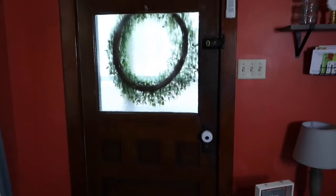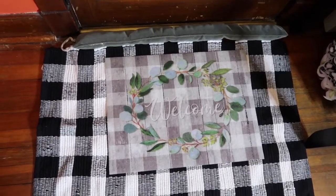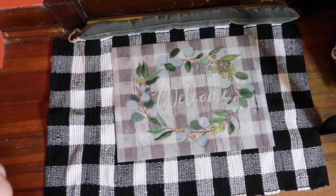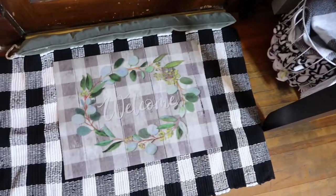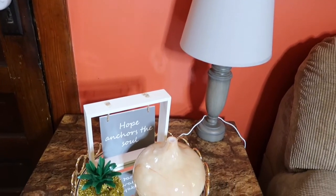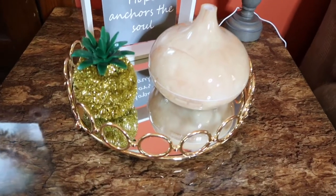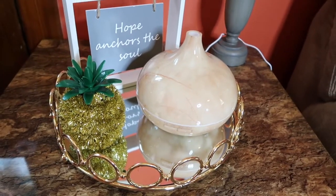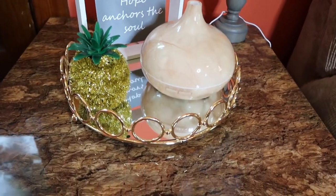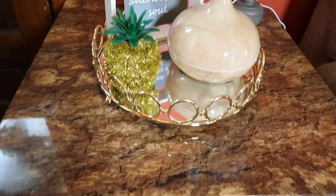The first place we'll go is the front door. On the outside I just have a green wreath that I got from TJ Maxx. Down here I got this big buffalo check rug from Hobby Lobby and I got this smaller rug this year from Dollar General. Going over to the side table, I got that 'Hope Anchors the Soul' sign from Dollar General this year. The tray is from Burlington. The little pineapple is from Dollar Tree last year and my diffuser I got from Amazon — I love it in the marble look.